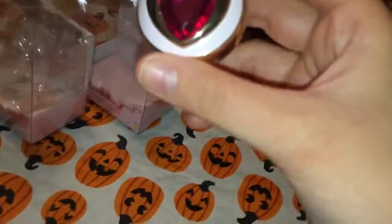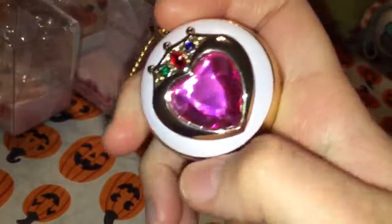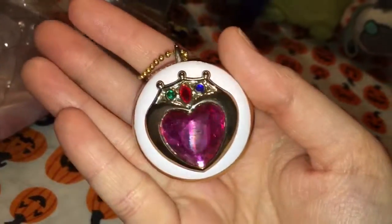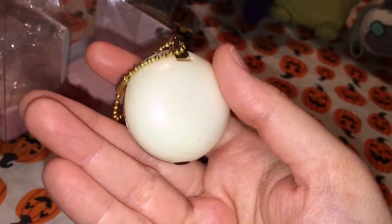I forgot which one I bought first. I think it was this one here. These are definitely pretty, don't get me wrong. They are very velvety, gorgeous, and all you can think of is the price.